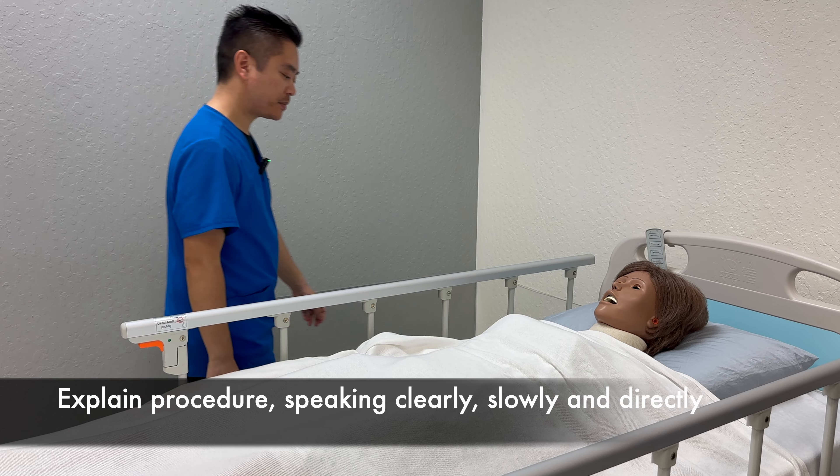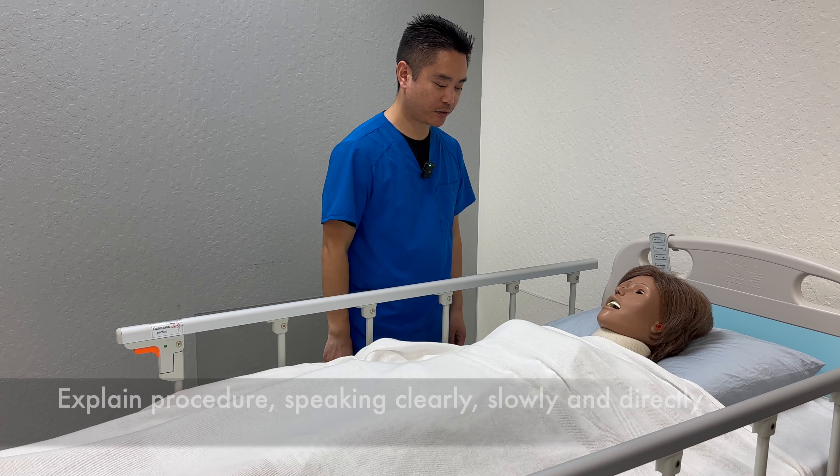Wash hands. Knock, knock. Good morning. My name is Xavier. I'll be your CNA for today. Is it okay if I check your name, Ben?